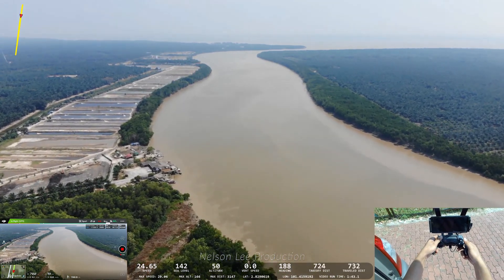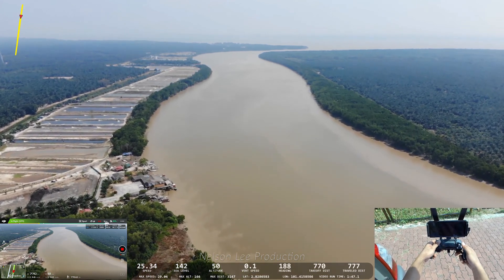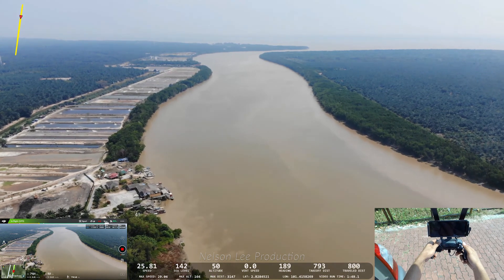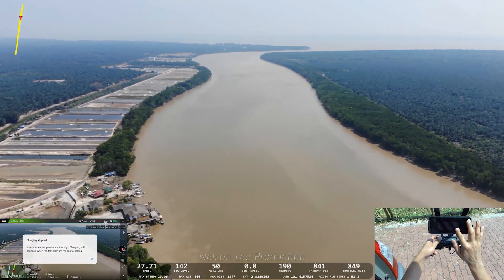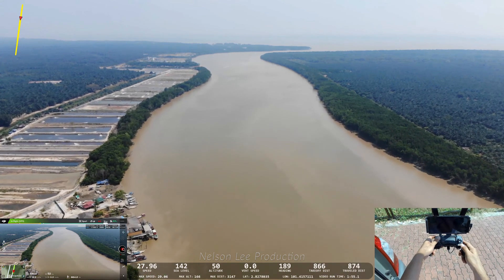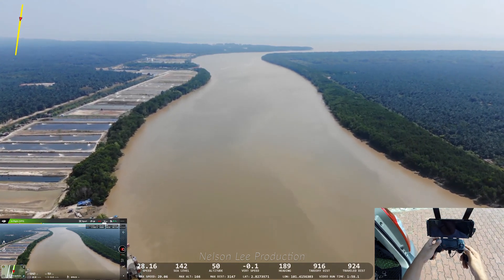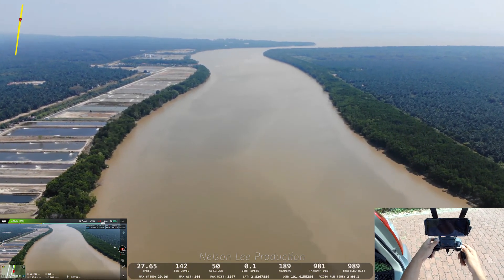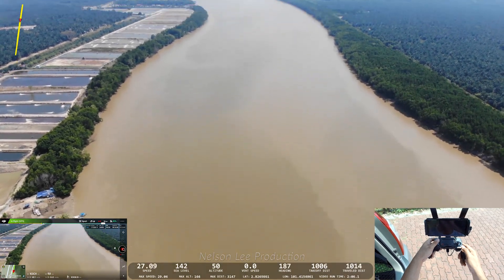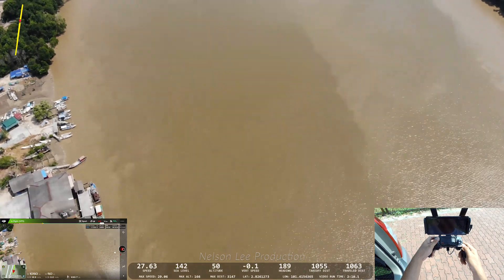Now 700 meters. My phone is over temperature and cannot charge — it keeps prompting an error message. Now it's about 1000 meters, and the live view so far is okay. The gimbal is working actually very well.